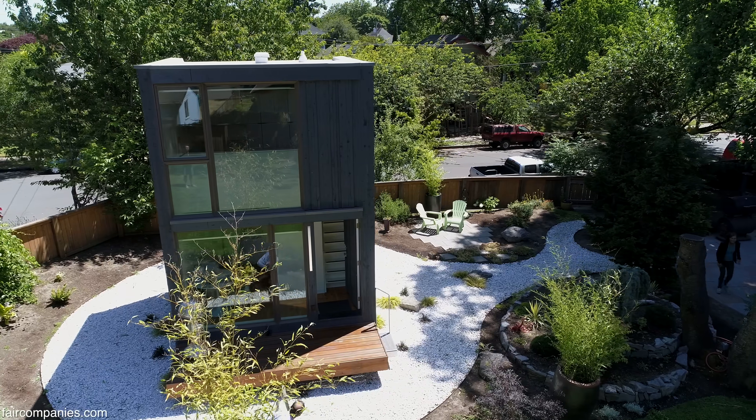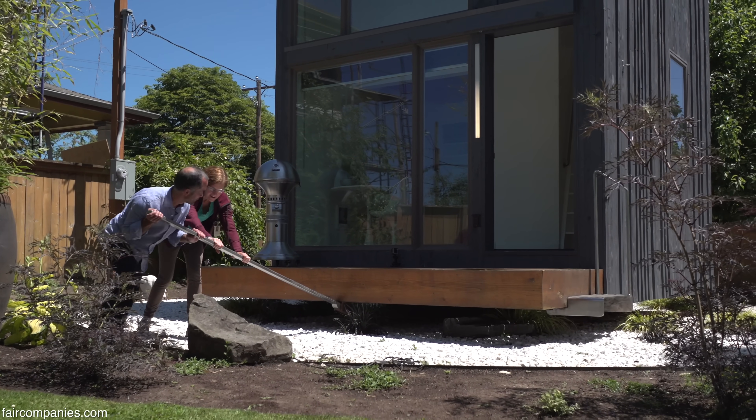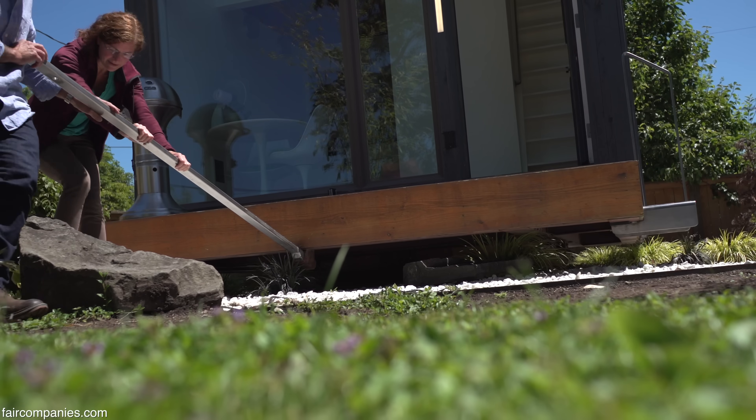Didn't make it past that low spot. Come help me push on this — it's stuck at this low spot. This is the low spot. Go back. Okay.